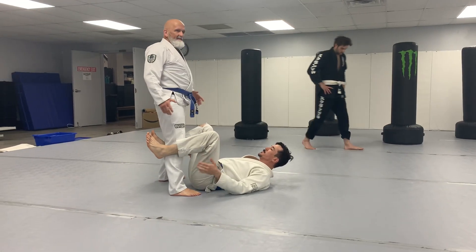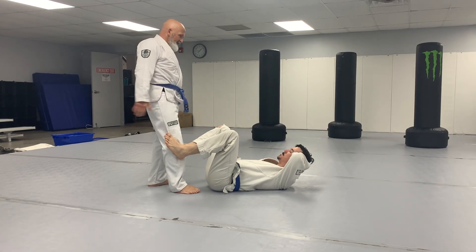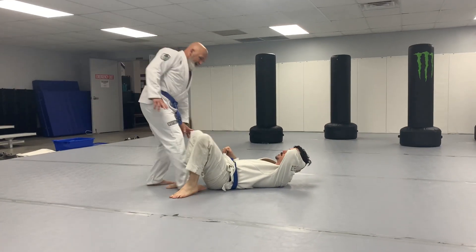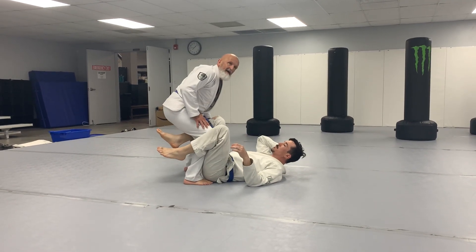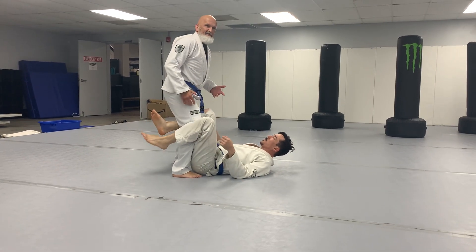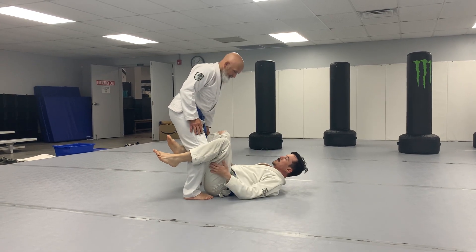A lot of times, if you're like me — and maybe this is just because of the way Kevin taught us — when somebody's on their back, I'm automatically trying to get one leg between their legs, because I either want to go with X-Pass or something like that. But when you're here, if you can't get the X-Pass or maybe you just don't want to, this is a perfect setup for a knee-cut pass.